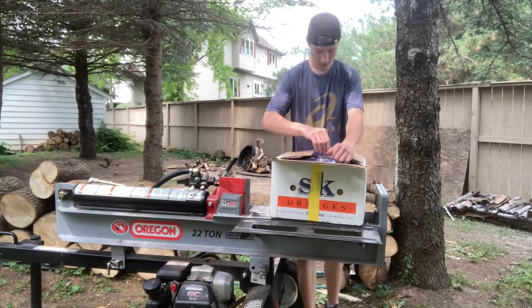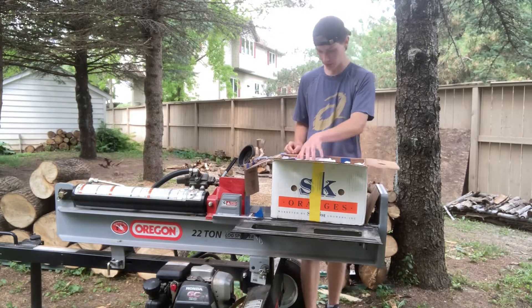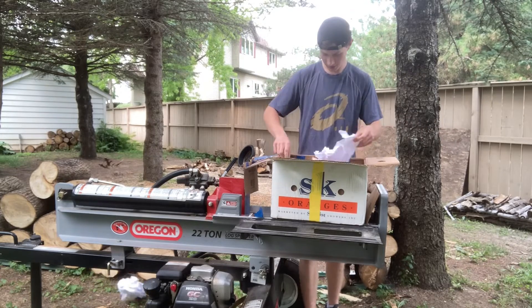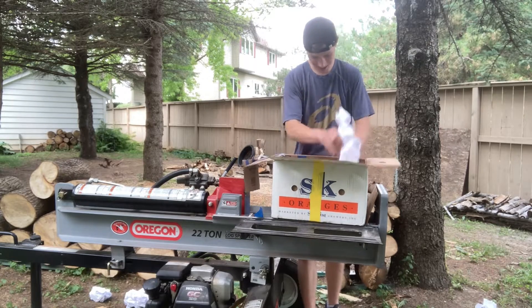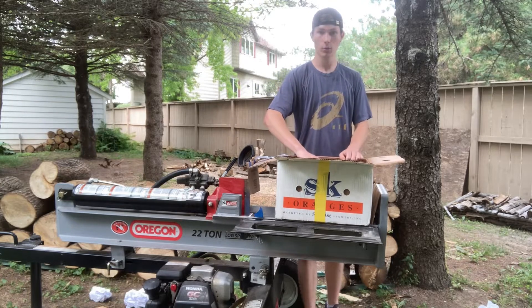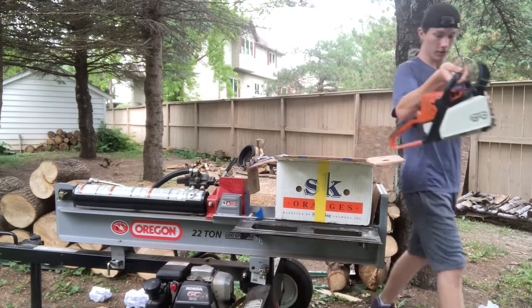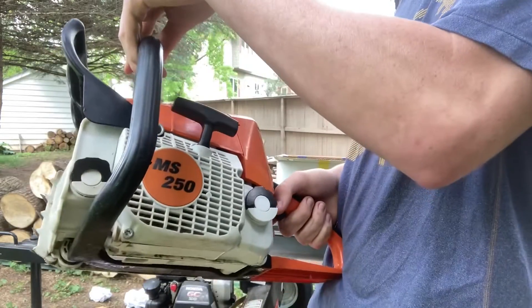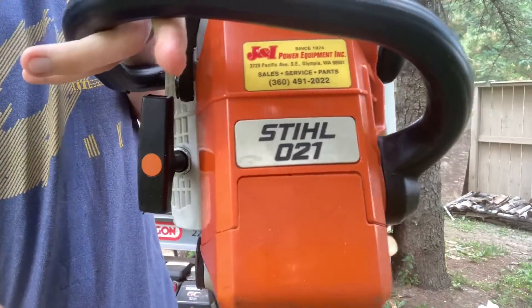Oh, it's all sticky in there. I see a handle. I see a brake handle. There's a steel in the wood yard. This is an 021 — it has a 250 case on it, but it is an 021. There's the original case on it. 021.